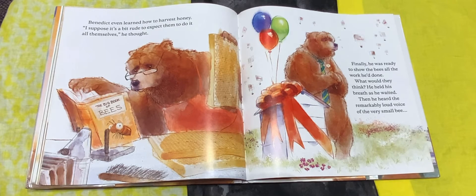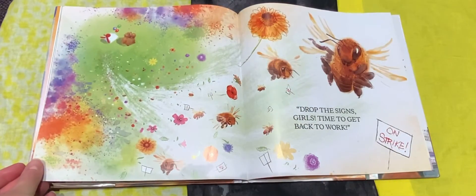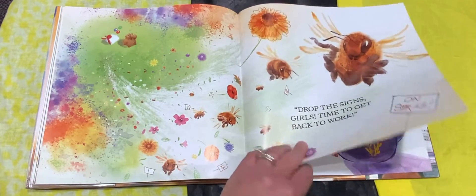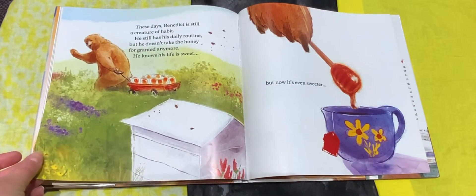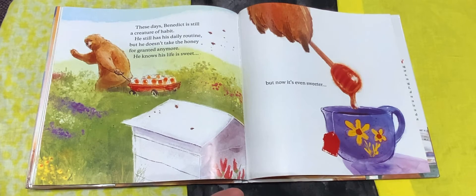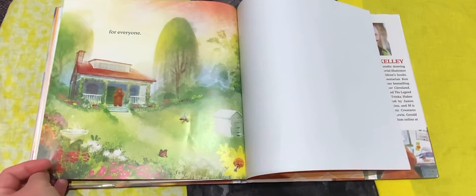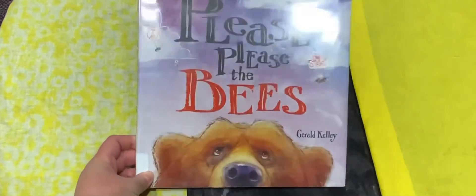Benedict even learned how to harvest honey. "I suppose it's a bit rude to expect them to do it all themselves," he thought. Finally he was ready to show the bees all the work he'd done. What would they think? He held his breath as he waited. Then he heard the remarkably loud voice of the very small bee: "Drop the signs, girls. Time to get back to work." So they must have liked all of his changes, right? These days, Benedict is still a creature of habit — he still has his daily routine — but he doesn't take the honey for granted anymore. He knows his life is sweet, but now it's even sweeter for everyone. That's the end of "Please, Please the Bees."